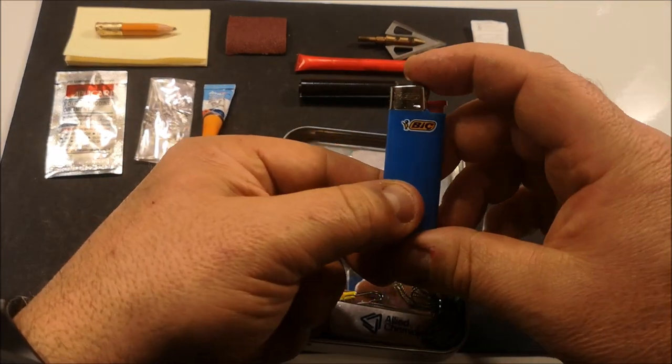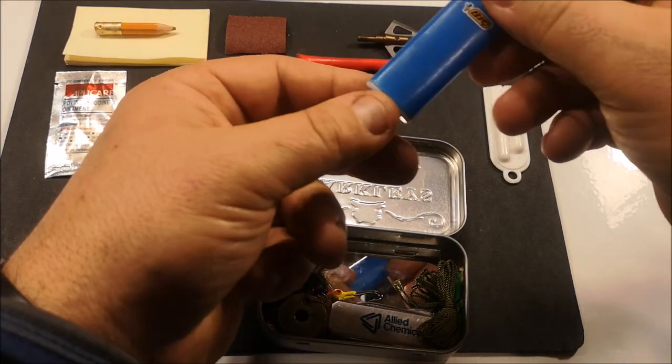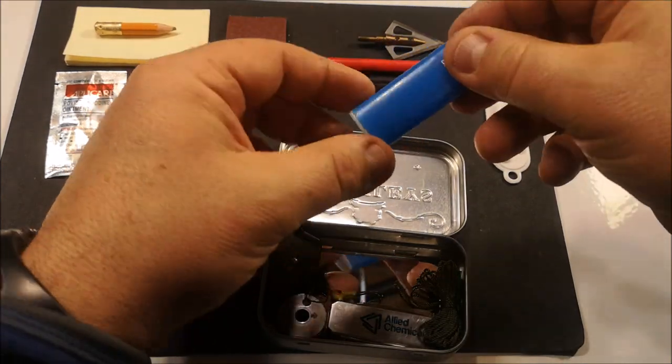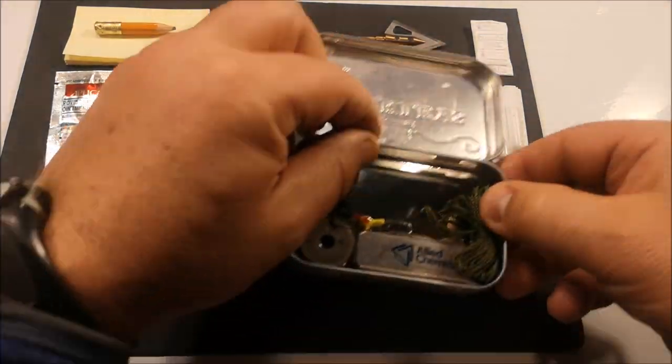These mini Bic lighters are super efficient in the field. I would have liked a clear one so you can see the liquid inside, but this is still going to serve us well and is really quick to get a fire started.